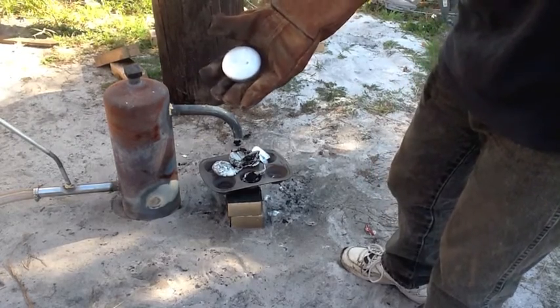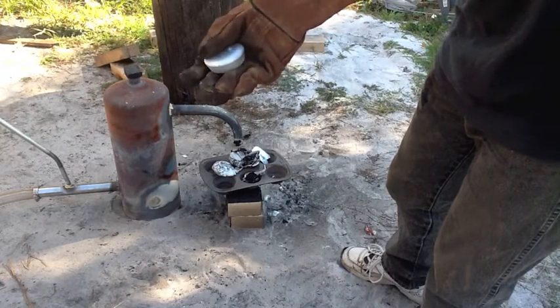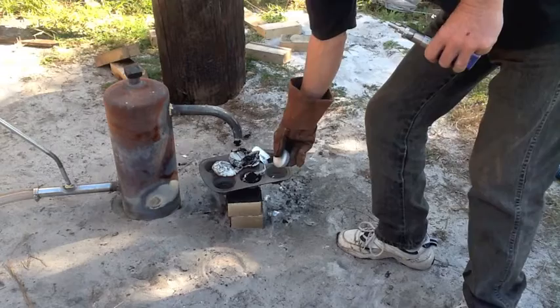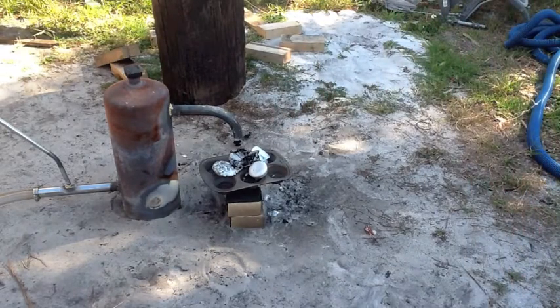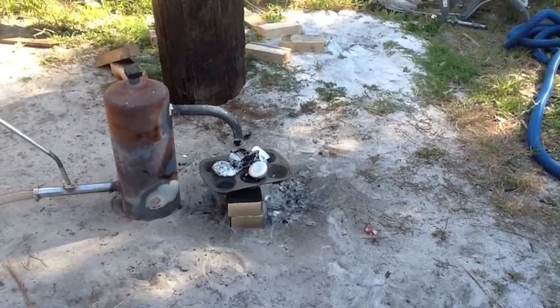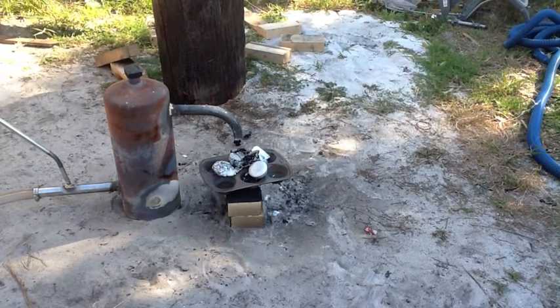I'll have to figure out exactly how to melt aluminum cleanly so I'm not putting a bunch of carbon into it. I hope you guys enjoyed the video. I learned a little bit — if you can learn something every day, you're doing good. So, from sunny Florida, Florida Fisherman out.